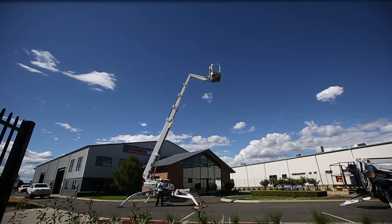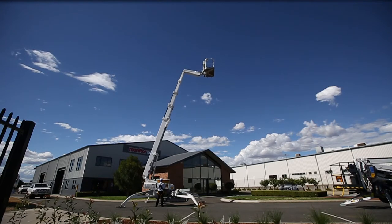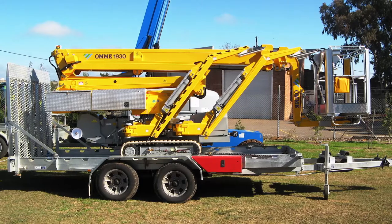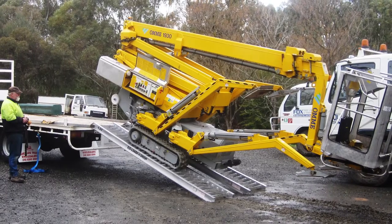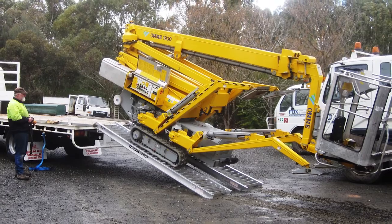Their hydraulic fly jibs and rotating baskets allow excellent flexibility when in the air on the job. With a low tare weight, the OMI spiders make transportation very simple and economical.